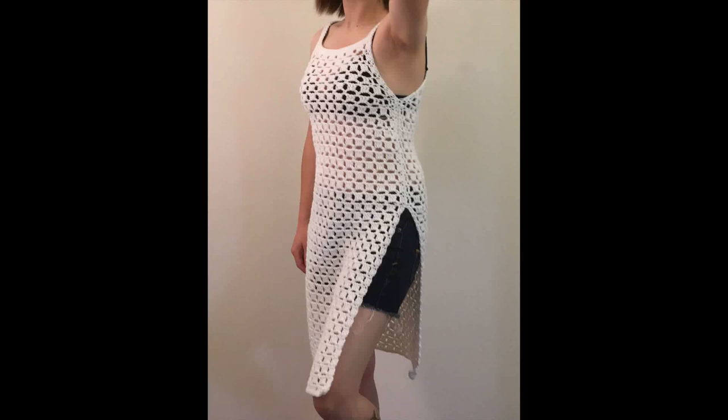Hey guys, in this video we are going to be making a swimsuit cover-up. To make this you can use a number three lightweight yarn or a number four medium weight yarn and the recommended hook size for your yarn. Here I am using a Lion Brand Pound of Love yarn with a recommended hook size of six millimeters.